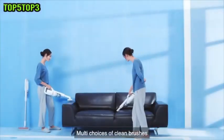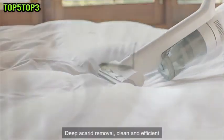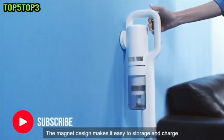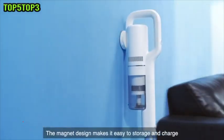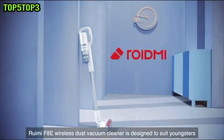Multi-choices of cleaning brushes with deep odor removal. The magnet design makes it easy to store and charge. This wireless dust vacuum cleaner is designed to suit youngsters.